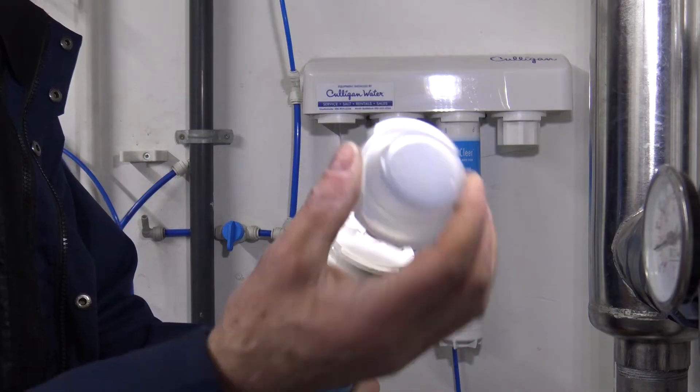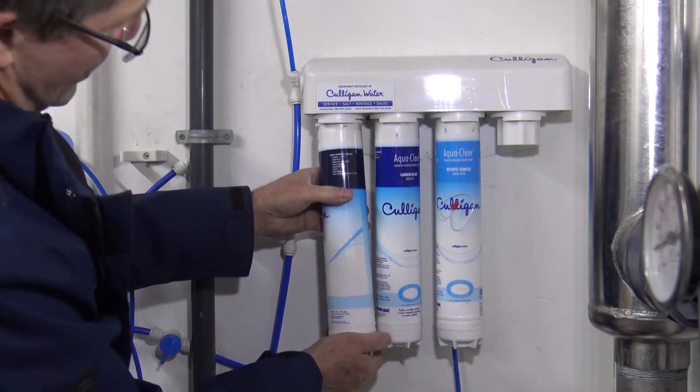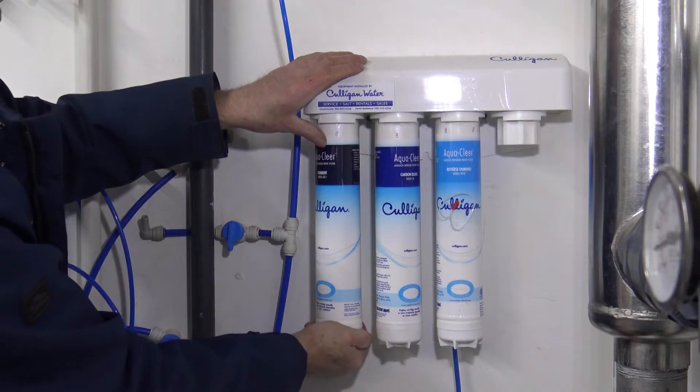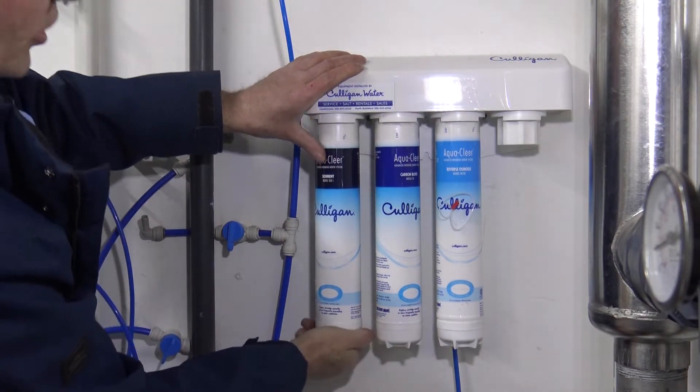Get your new filter and take the cap off it. Position it so the O-rings will be in the back and the little square in the front. Push it up and then rotate one quarter of a turn. You should feel a detent that you go over — push it all the way. You can't turn it too much.